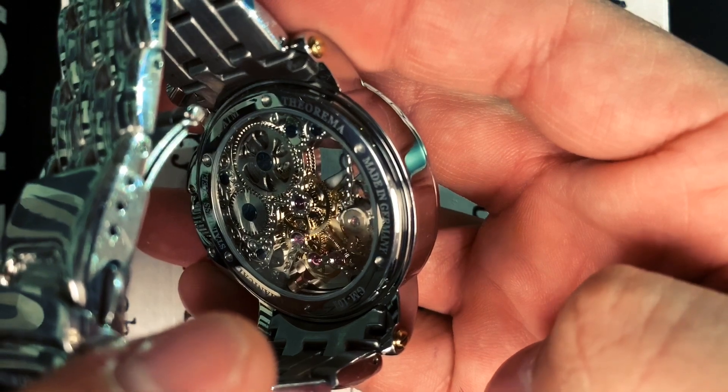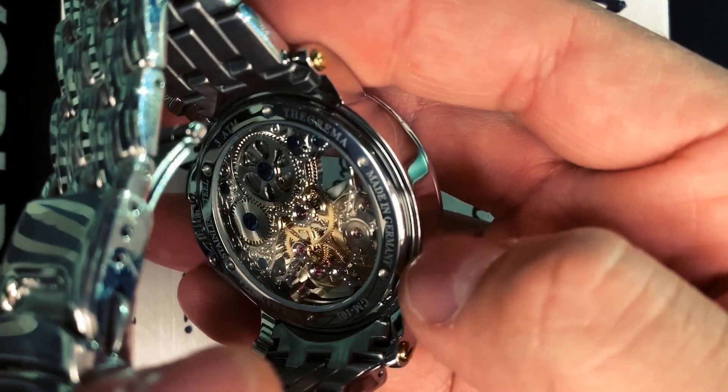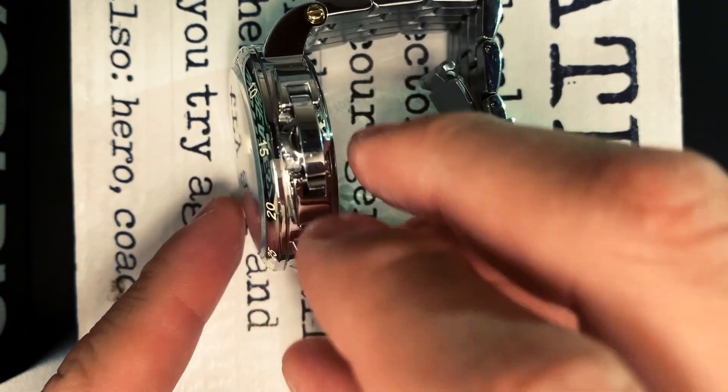I really like the decoration on the back of the case. It's well decorated, very nice and finished — it looks great overall.